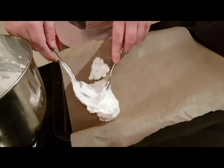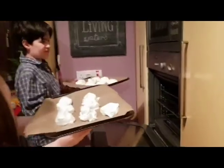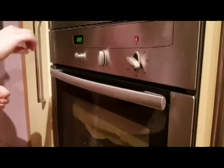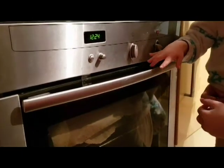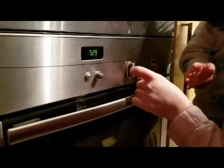Place spoonfuls of the mixture onto baking sheets and place into an oven that was heated to 180 degrees and then switched off. Seal the oven, the tomb, with sticky tape. And last thing is bedtime.